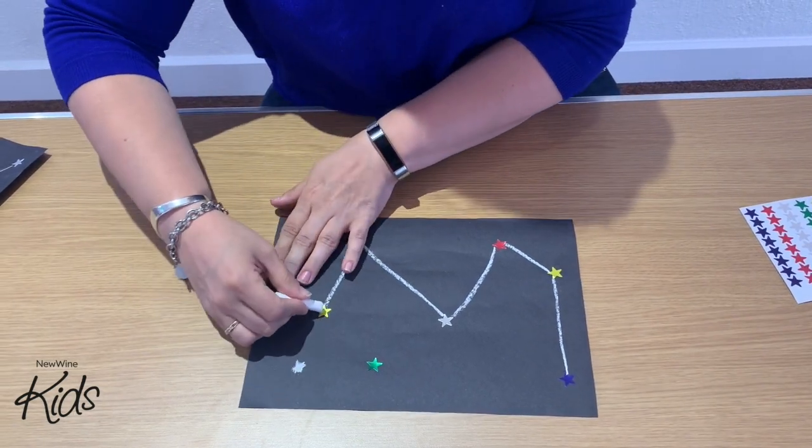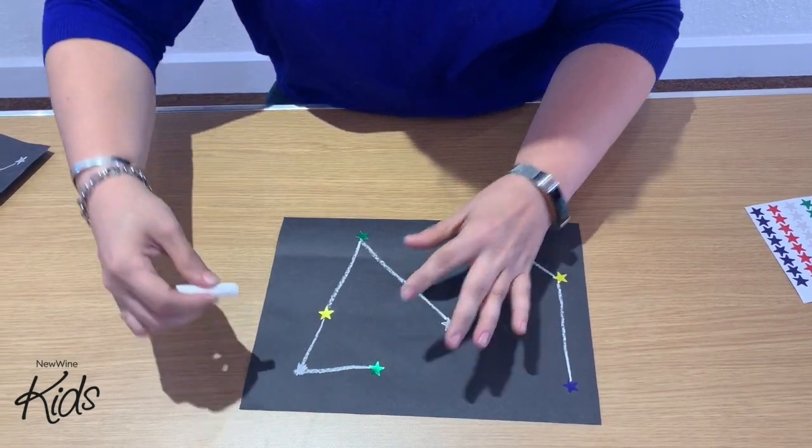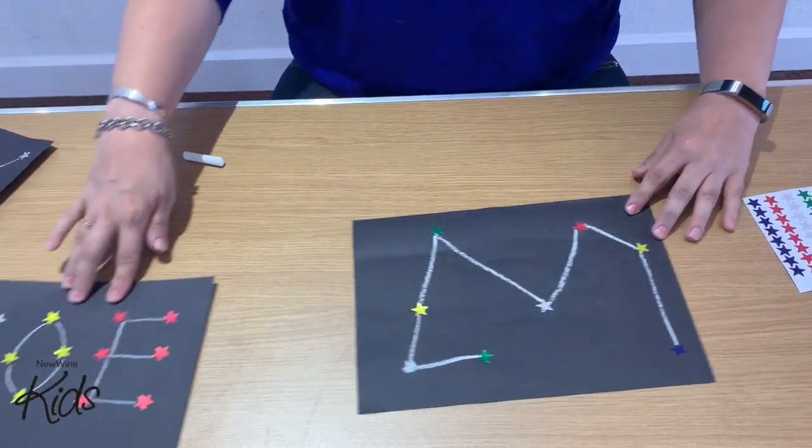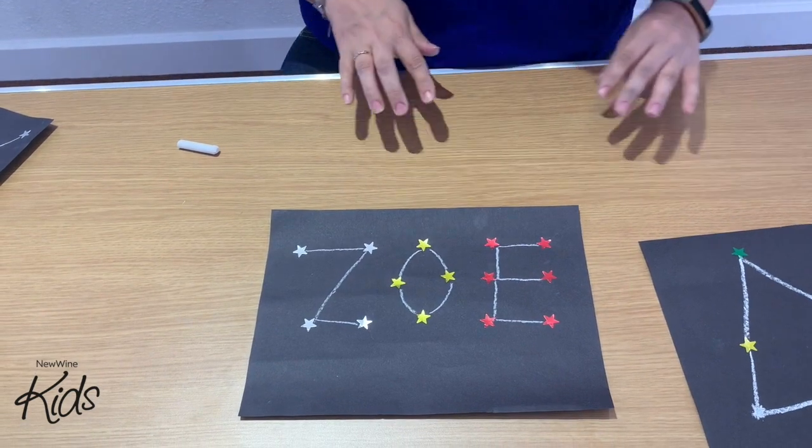So it looks a bit like this. Now you can do different ones with words — for here I made my name.